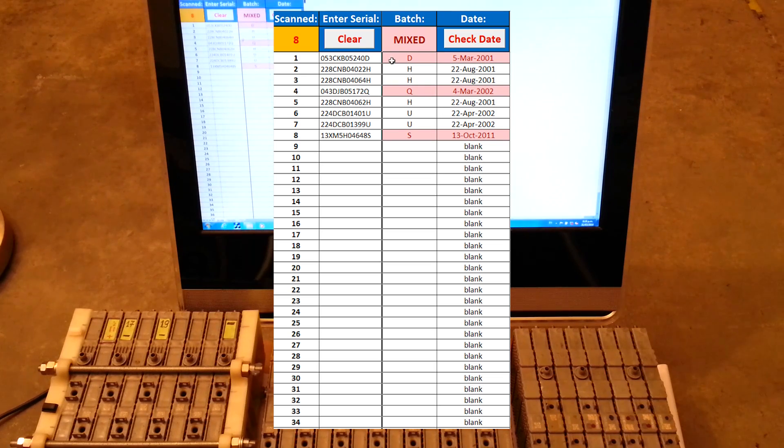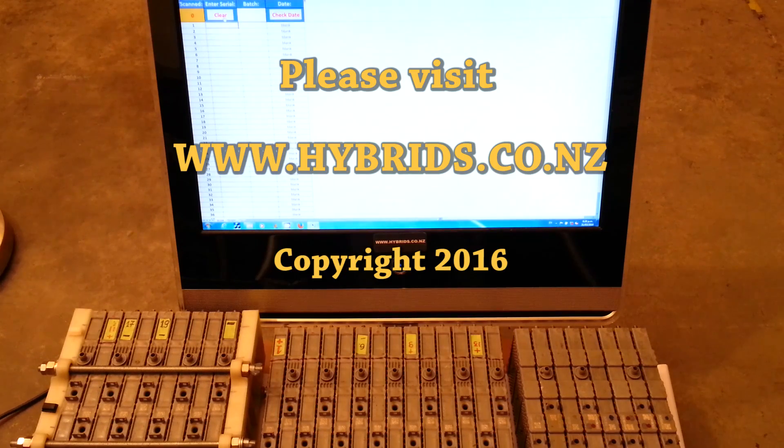This set is actually a mixture of modules from 2001, 2002, and one module from 2011. Thank you for watching.